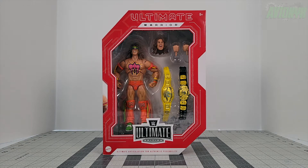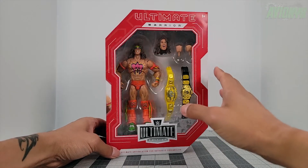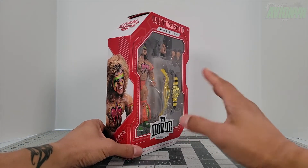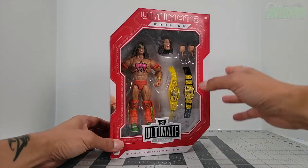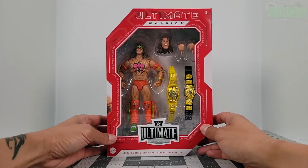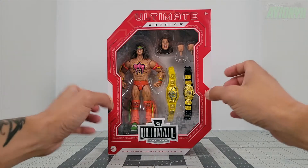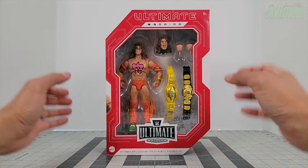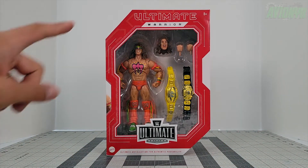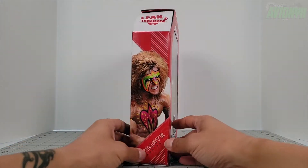Here he is in the nice red packaging — it's a different appearance for this Fan Takeover than you would normally see for the Ultimate Edition packaging. This one is primarily red with white as the secondary color, compared to just the white Ultimate Edition boxes. In the huge window you can see Ultimate Warrior himself and everything he comes with.